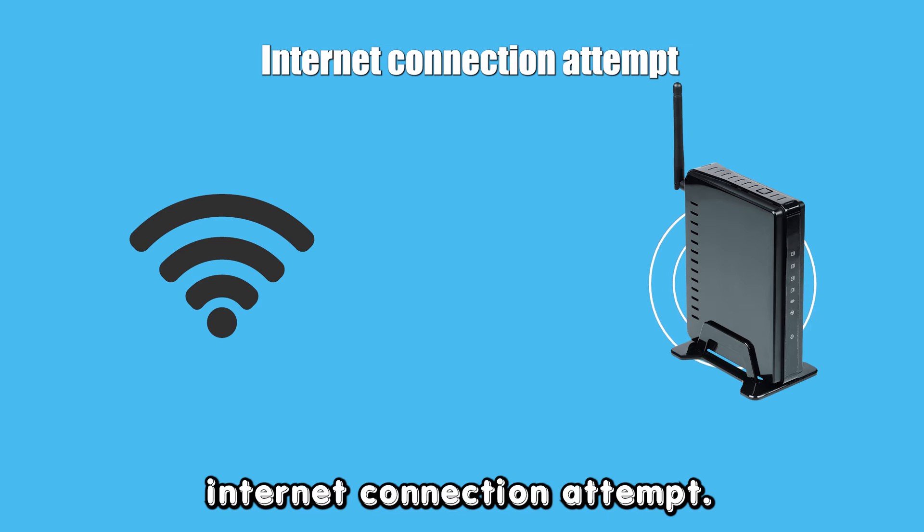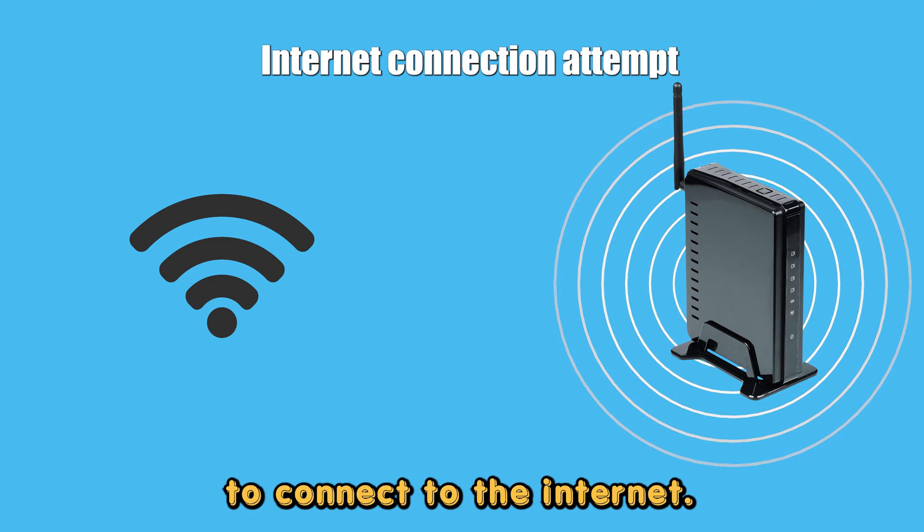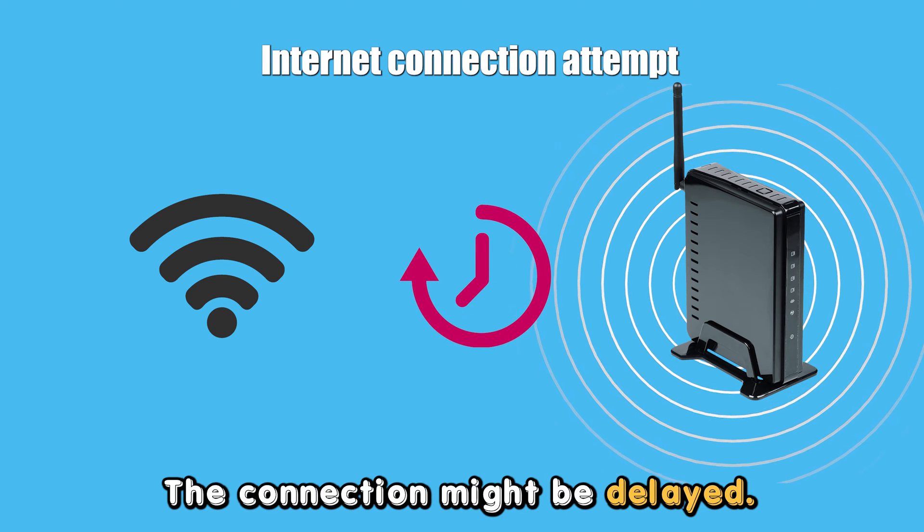Internet Connection Attempt: Your Frontier Router may have a flashing green light if it is attempting to connect to the Internet. The connection might be delayed.